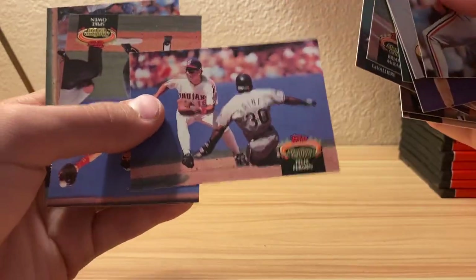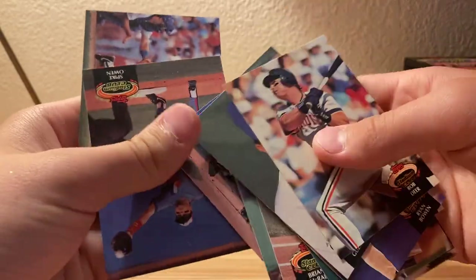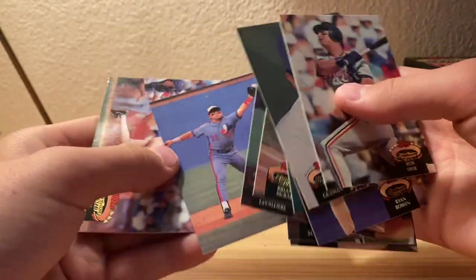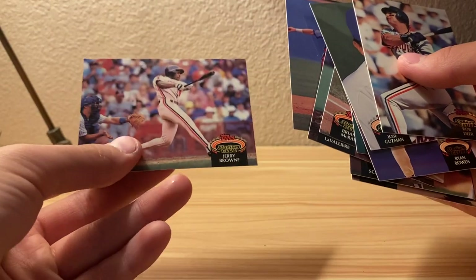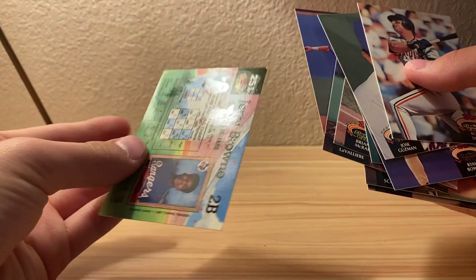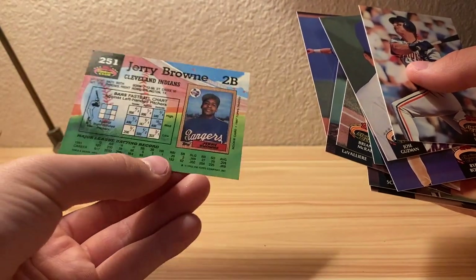I like these cards - they're just super cool. Series 2 I have a couple cards that are pretty interesting and cool. Yeah, that kind of looked like Barry Bonds for a second for some reason - well from that angle, not his uniform but...